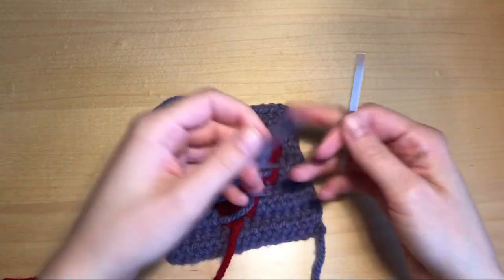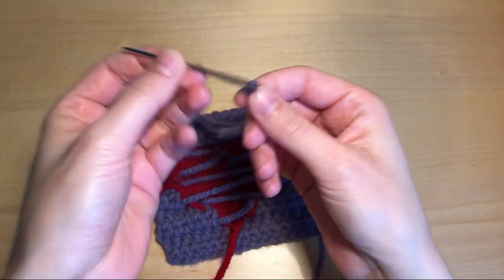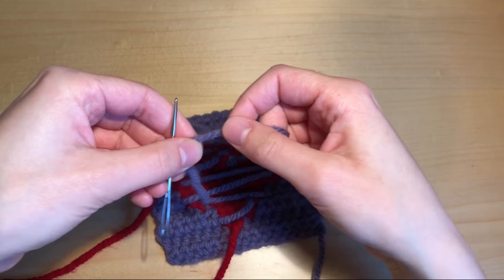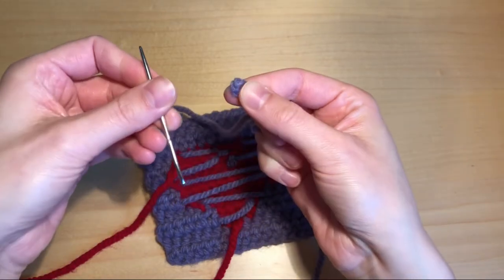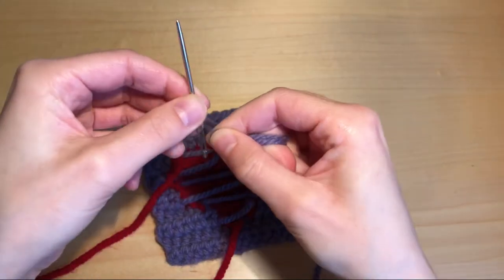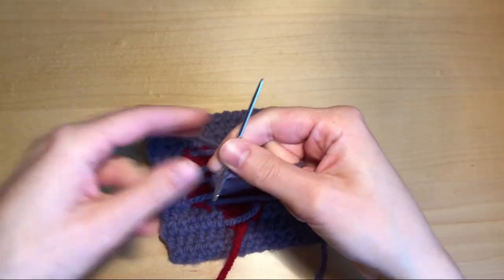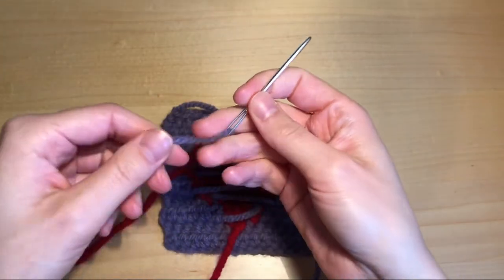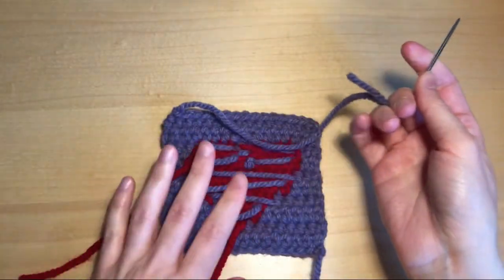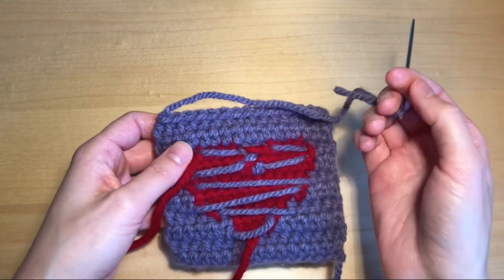Now grab your purple yarn and your darning needle, and put your yarn through the loop of the needle. For those of you who don't have a darning needle, I will be showing you how to sew in the ends with a crochet hook later on. I'll first do this with a darning needle and then show you how to do it with the crochet hook.